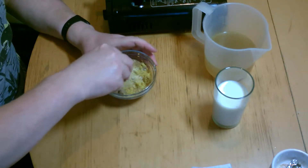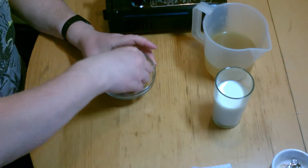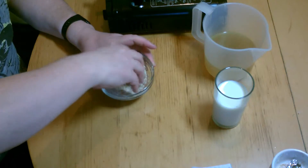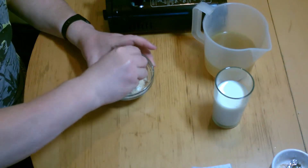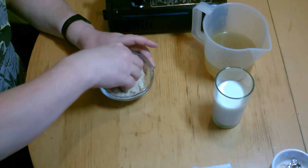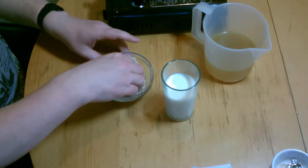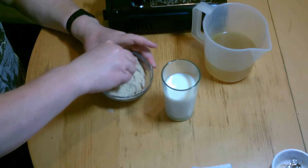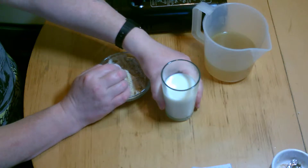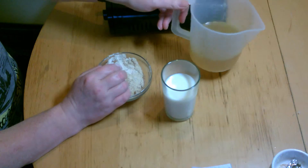We can mix all that up before we use it. And in the glass here, we've got a cup of semi-skimmed milk. This is what's replacing the coconut milk. And we've got 500ml of chicken stock.